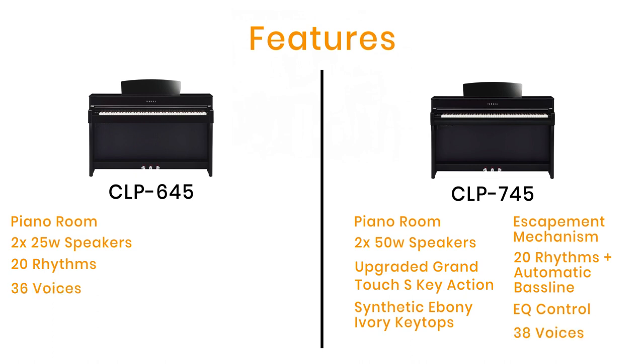You get two extra voices on the CLP 745, giving a total of 38. The new 745 includes two extra fortepiano sounds for aficionados of 18th and 19th century fortepiano music — samples ideal for playing Chopin, Beethoven, Scarlatti, and Mozart. There's a large internal memory where you can record up to 250 songs each with up to 16 tracks, and total polyphony is 256 notes. With the two extra voices you now have 21 voice demos along with 50 classics built in.